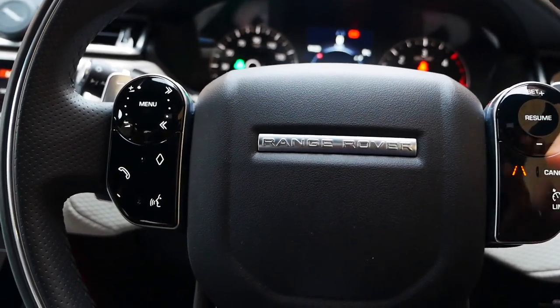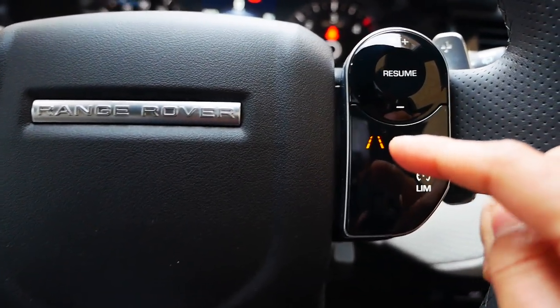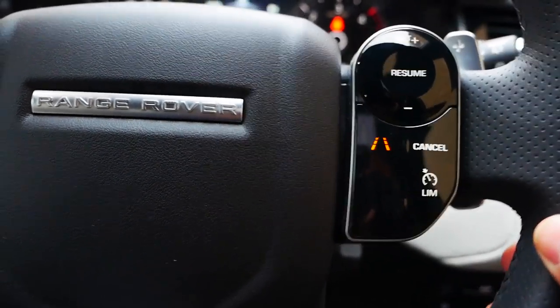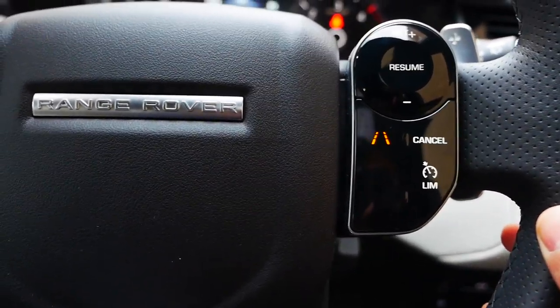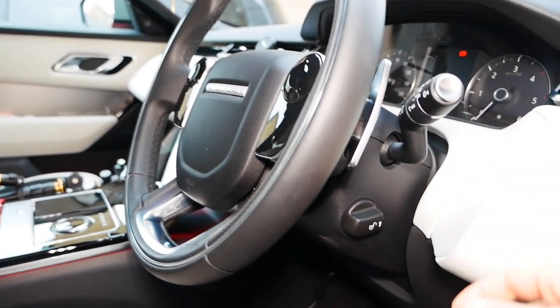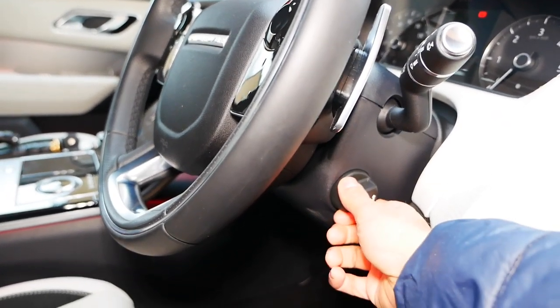Lastly, you have this icon here with the lanes — that's the road lane assist. If you're on the motorway and you don't want to sway into other lanes, just hit that and it will turn orange. The whole steering wheel will start vibrating if it detects you're swaying into a different lane without indicating. So if you don't indicate and you're changing lanes, it will warn you by shaking the steering wheel — useful if you're tired.